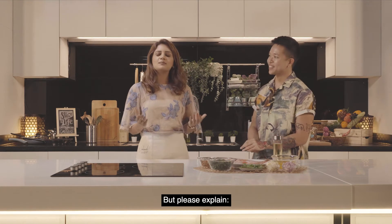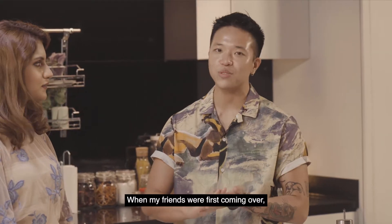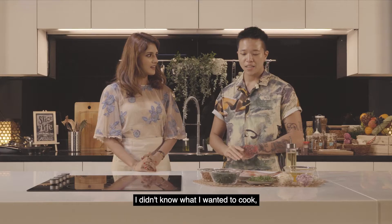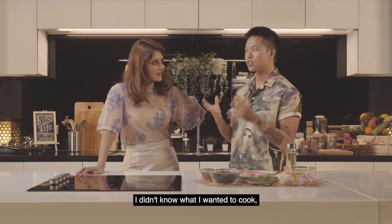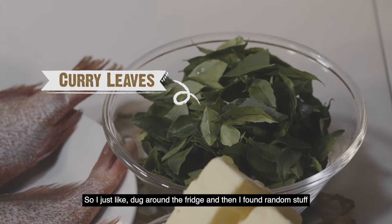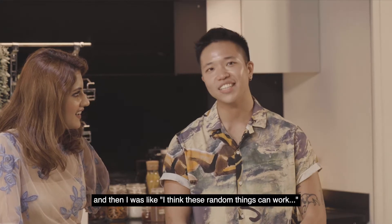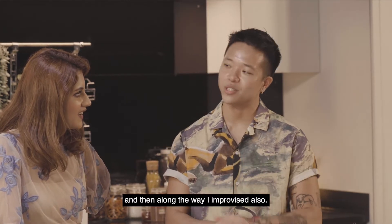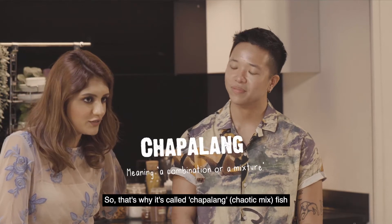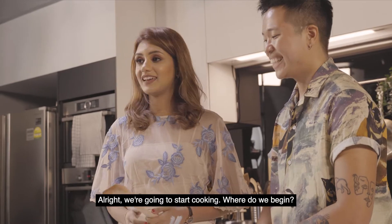Please explain — why is it called chapalang fish? When my friends were first coming over, I didn't know what I wanted to cook, so I just dug around the fridge and found random stuff. I was like, I think these random things can work, and then along the way I improvised also. That's why it's called chapalang fish. All right, we're gonna start cooking — where do we begin?